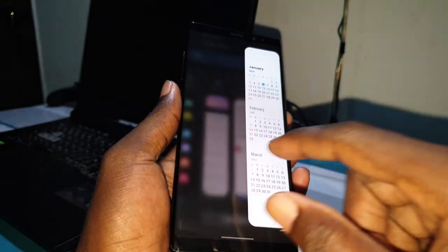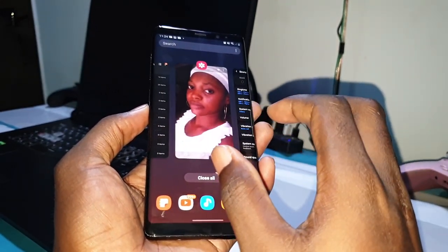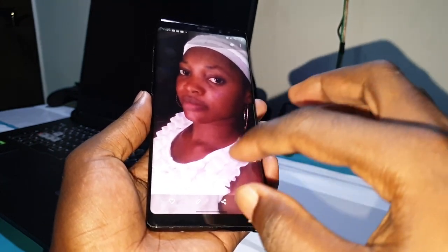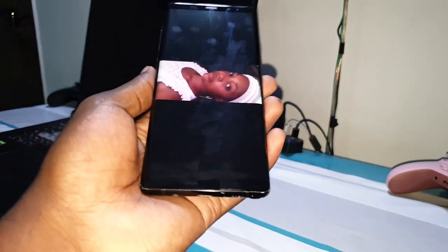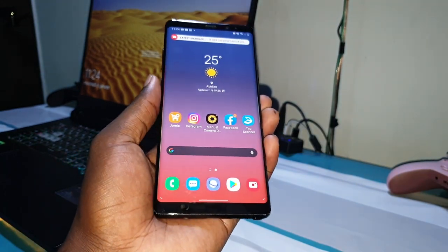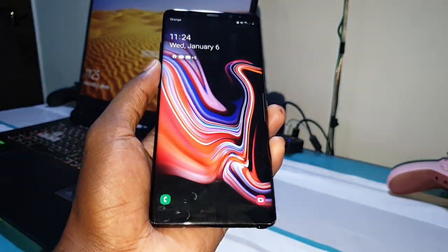If you like this, please like, subscribe, and share. You can also support our channel — my bank detail link is in the description. I really enjoy this One UI 2.5 ROM and its new features. Maybe I will install a newer version on my phone — the only One UI 2.5 ROM available for S8 Plus is this one. Maybe I will test the next version and install it for you. God bless you all, happy new year, and I love you!